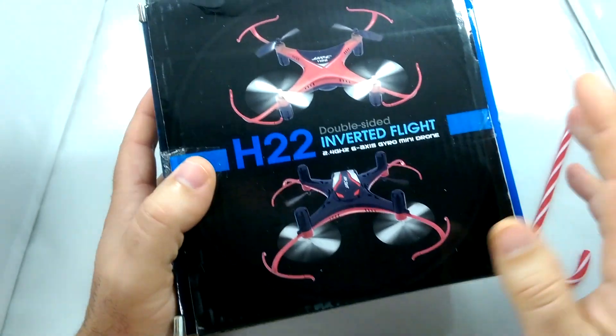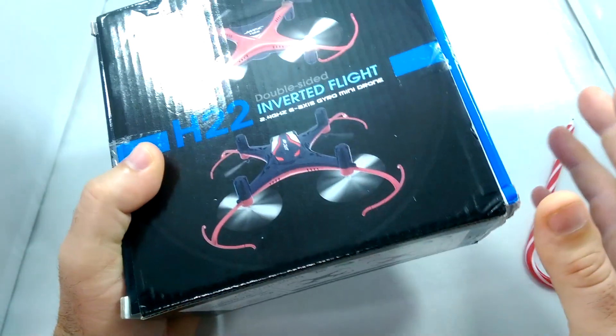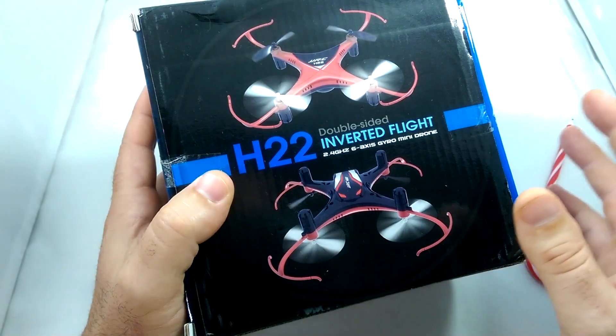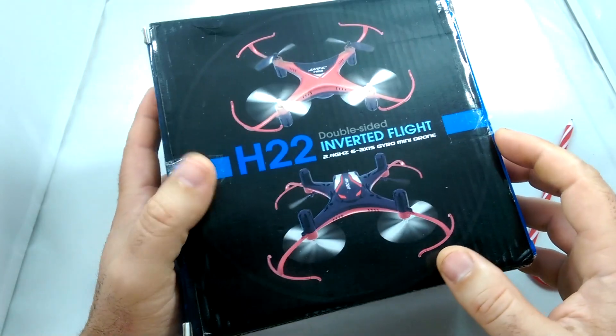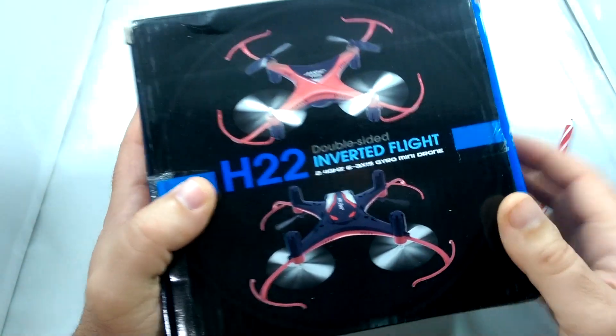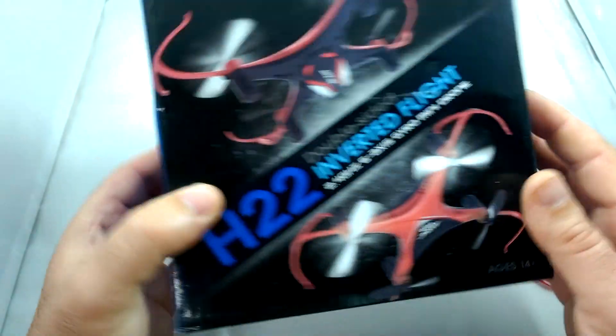First of all, we're going to unbox this, put it together, set it up, go through the controls, then do some flying indoors and outdoors, get some hat cam video of it flying, come back to the bench and do final thoughts, pros and cons. Let's go ahead and take it out of the box.